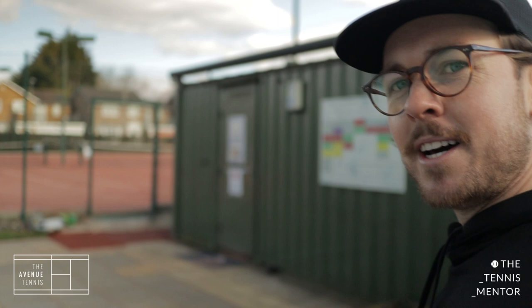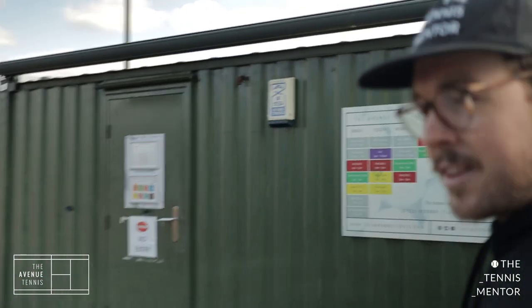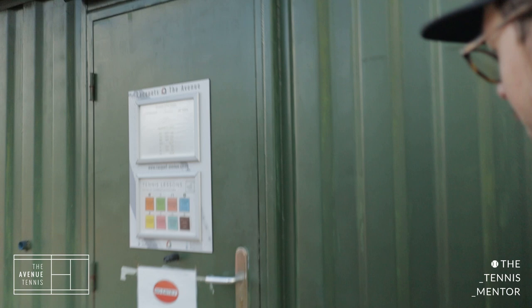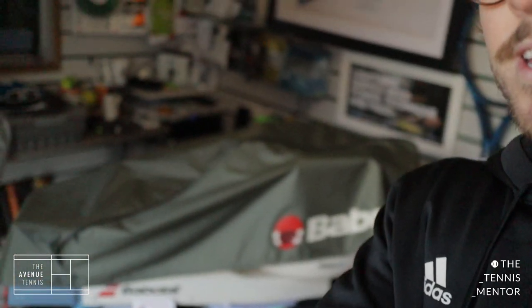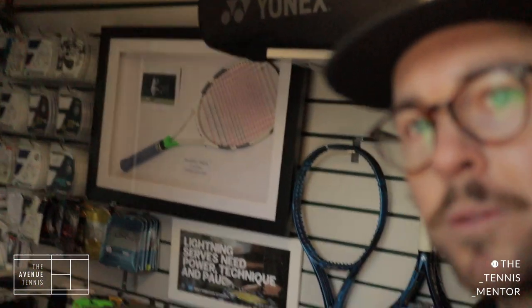One more thing I haven't shown you — this is like a shipping container. This is where Paul, our stringer, works from. He's actually the head stringer at Wimbledon, so a very experienced stringer. There's our coaching programme with some of the sessions we run throughout the week. Inside Paul's shop you can see the stringing set up, all the strings, and Dominic Thiem's racket that he used at Wimbledon.